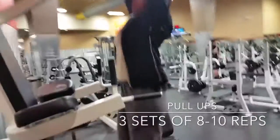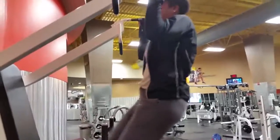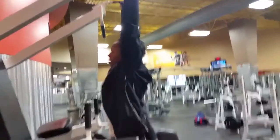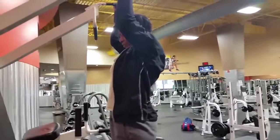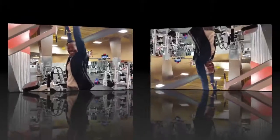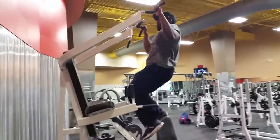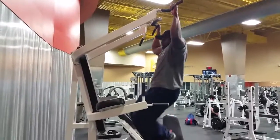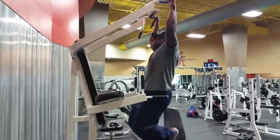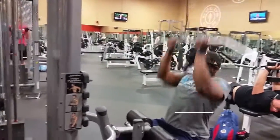We start this exercise off with three sets of pull-ups to get the back warmed up. My wife can't quite do eight to ten so she goes as many as she can, holds it, and gets off — that's a good way for anyone without a lot of upper body strength to get their pull-ups in. I'm getting mine in; this is my last set, starting to get a little tired but still got it in.